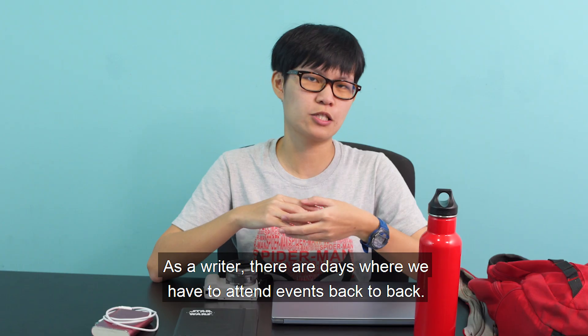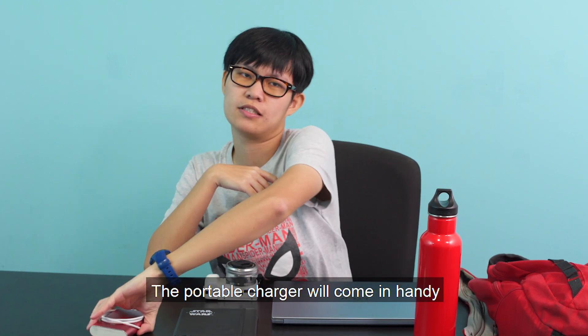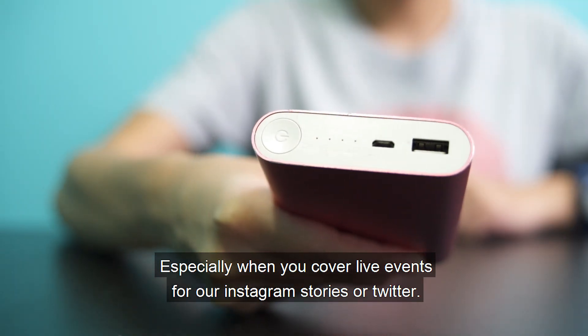As a writer, there are days where we have to attend events back to back. It can be quite hectic, and when my phone runs out of battery, the portable charger will come in handy, especially when we have to cover live events for our Instagram stories or Twitter.